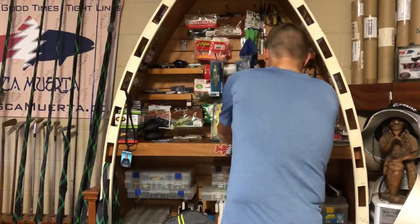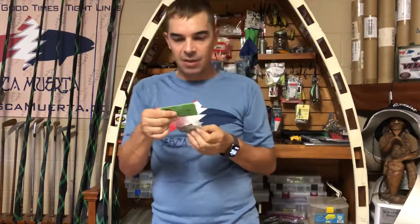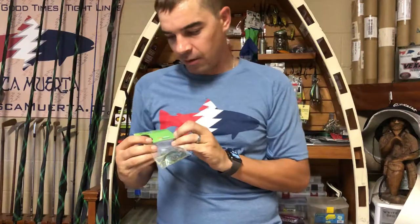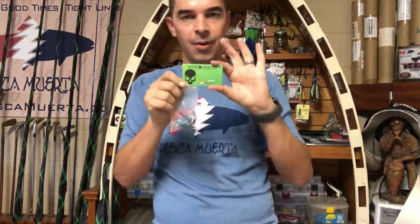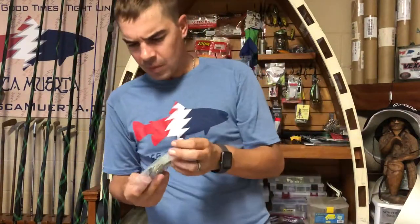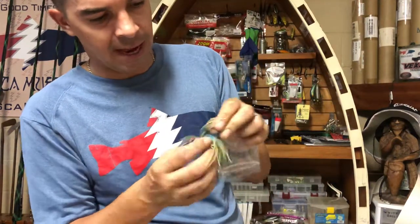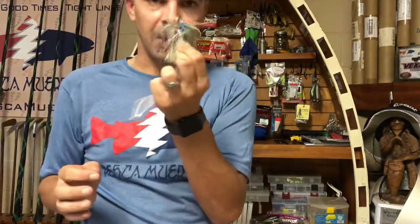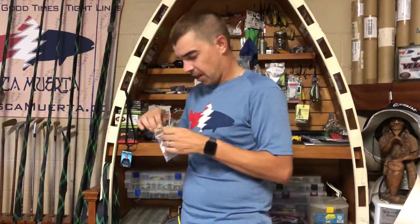Moving right along to the Recon Custom Baits swim jig. Recon Custom is veteran-owned and operated. I had already opened it up, but I wanted to show you their packaging. This is a great-looking jig — a great swim head on it, a good long brush guard or weed guard, and I love the colors. Awesome addition to the box this month.